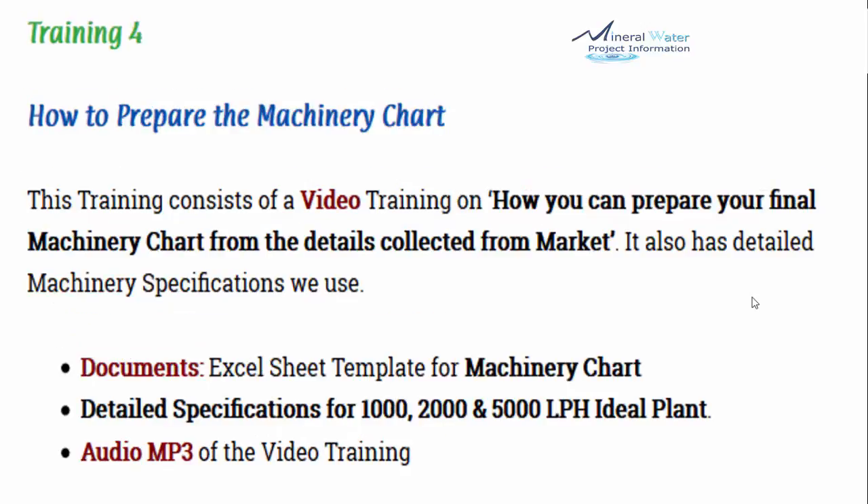Training number 4 covers how to prepare the machinery chart. This training includes a video on how to prepare your final machinery chart from the quotes collected from the market. It also has detailed machinery specifications you can use to compare against quotations received from suppliers. Documents included are an Excel sheet template for the machinery chart and detailed specifications for 1000, 2500, and 5000 lph ideal plants, plus the audio MP3.